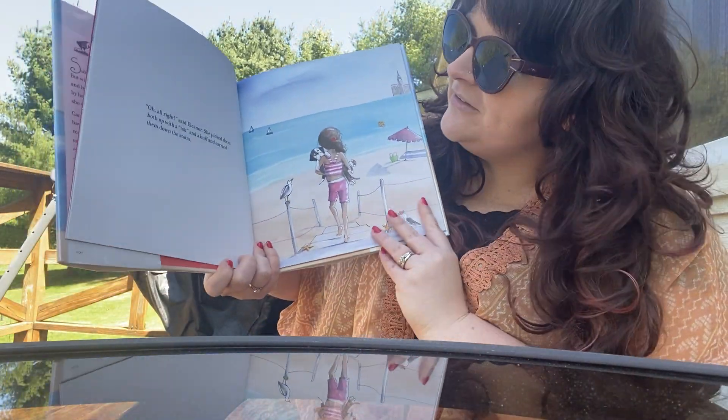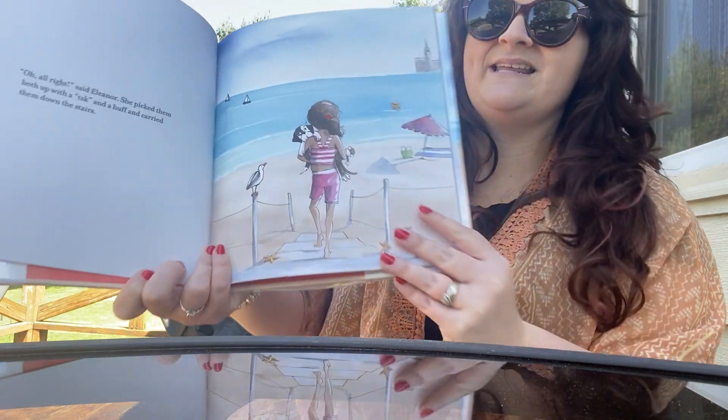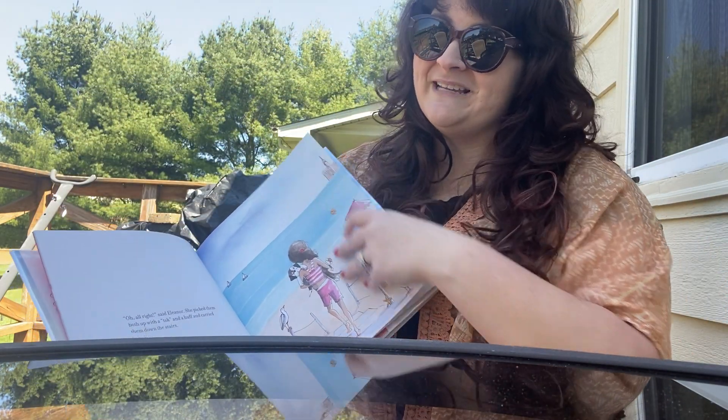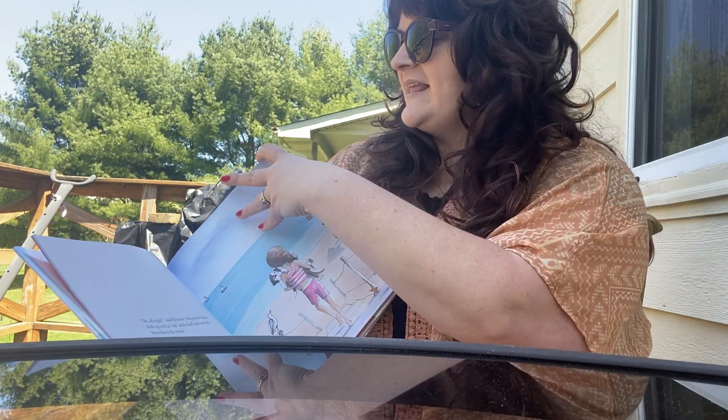All right, said Eleanor. She picked them both up with a disc and a huff and carried them down the stairs. Some of you may have dogs, especially puppies, that you have to carry them around because they just decide that they don't want to walk anymore. They're lazy.